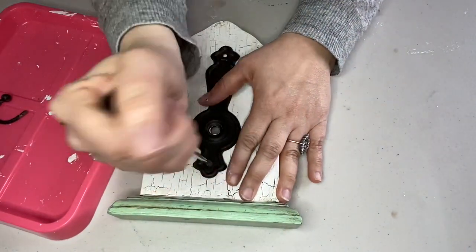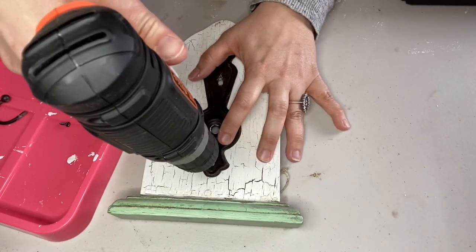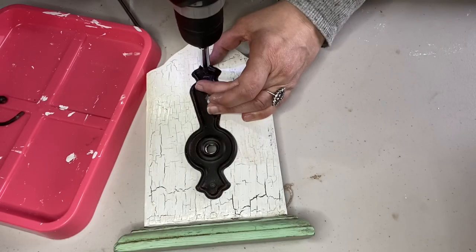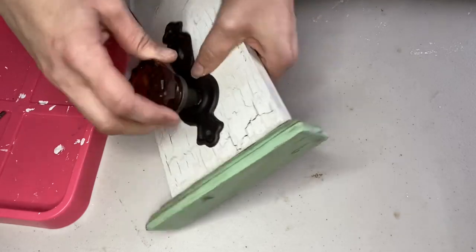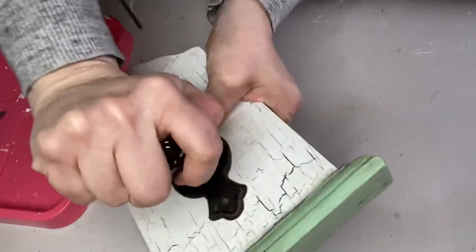Then all that was left was to reattach the hardware, which I tried to do with a screwdriver and then decided I needed to use my drill driver. If you're enjoying my video, I'd love it if you'd subscribe to my channel — I also have a thrifting channel and a home and garden channel, all linked in my description box below.